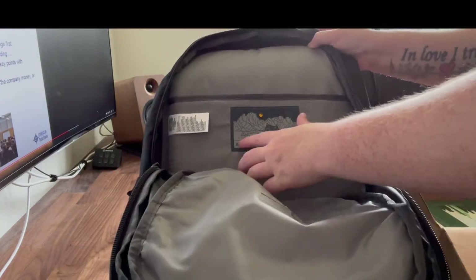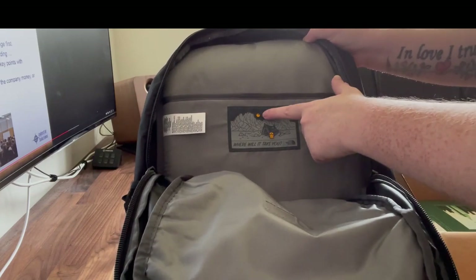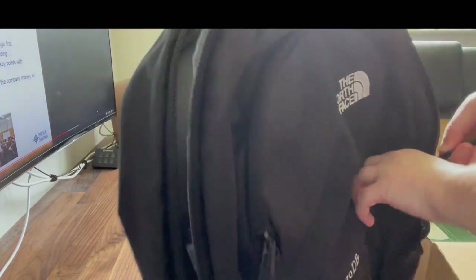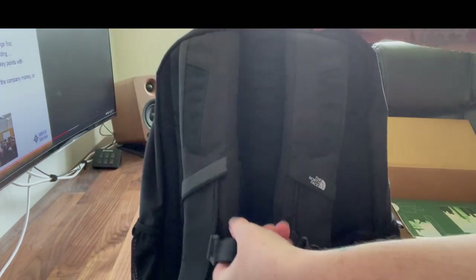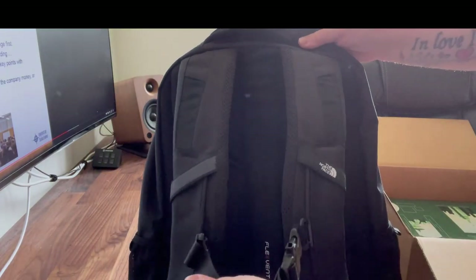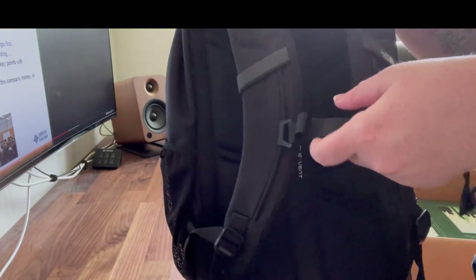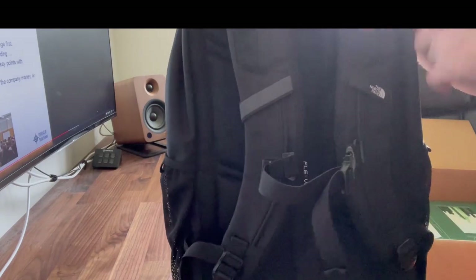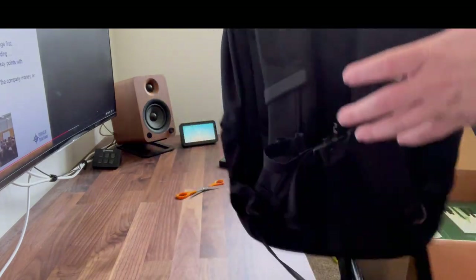It's got the same front pockets and the same 'Where Will It Take You' image of a camping tent, backpack, the moon and some mountains. The annoying thing about my North Face backpack is that the chest strap in the middle is broken, so I'm definitely going to switch to this one. If it's anything like my North Face backpack it'll be very comfortable to wear.